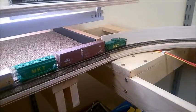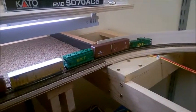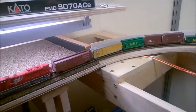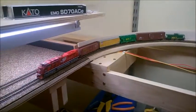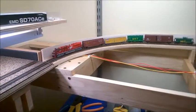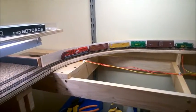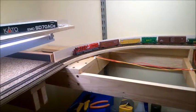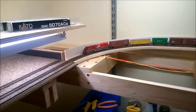You can see there's a little bit of a wobble here as the trains go by. I think I'm gonna have to go ahead and shim it a little bit better, but I'll do that after I lay all the remaining tracks. Let's change the direction and bring her back in.